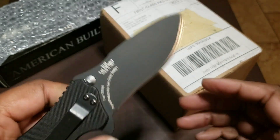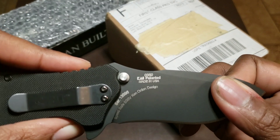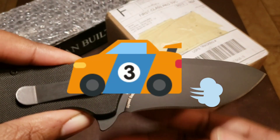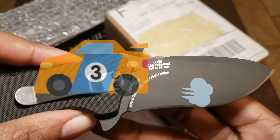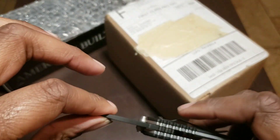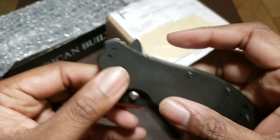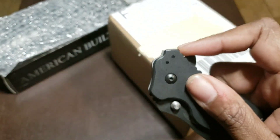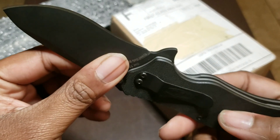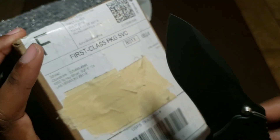It's made out of S30V steel, and it's not an auto — it's what they call the SpeedSafe, which means it's spring assisted. It's a liner lock, spring-assisted blade. Let's watch it open again — oh my god, so sweet.